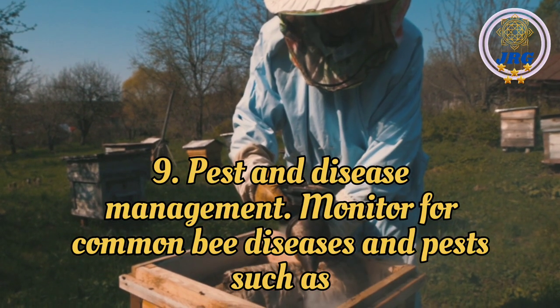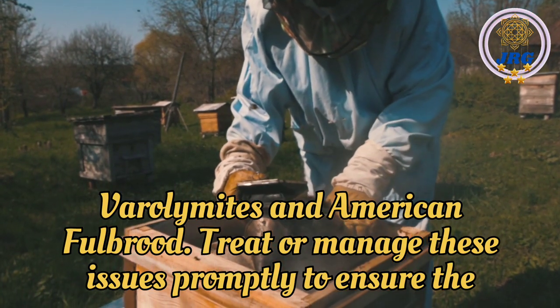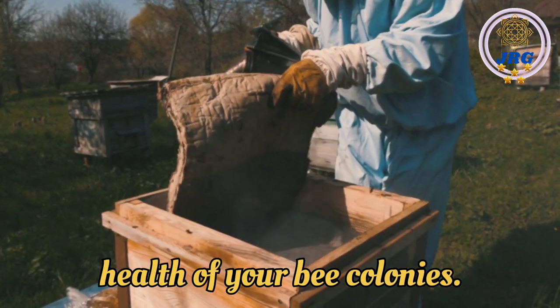Pest and Disease Management: Monitor for common bee diseases and pests such as varroa mites and American foulbrood. Treat or manage these issues promptly to ensure the health of your bee colonies.